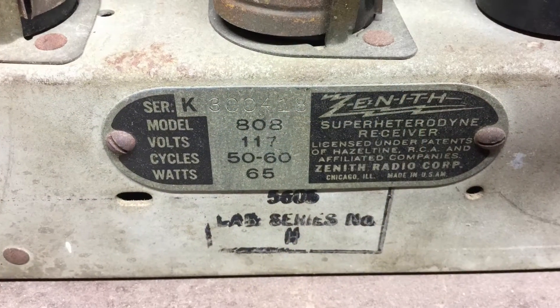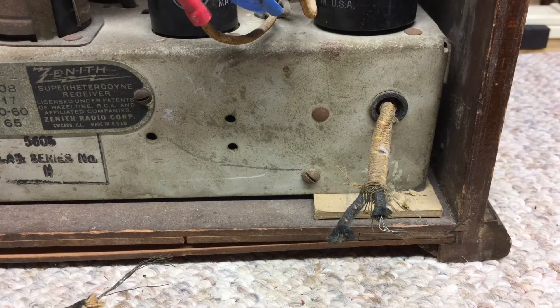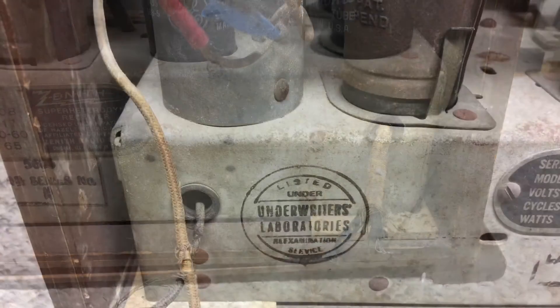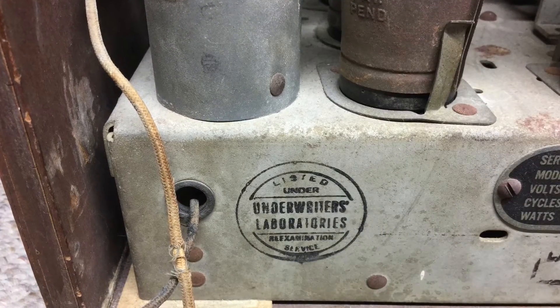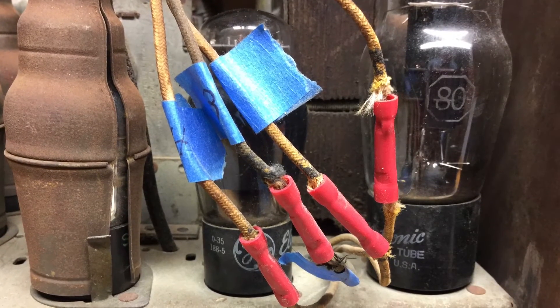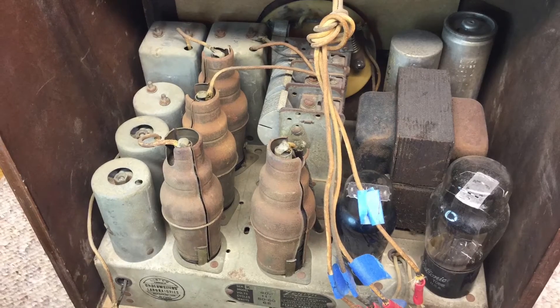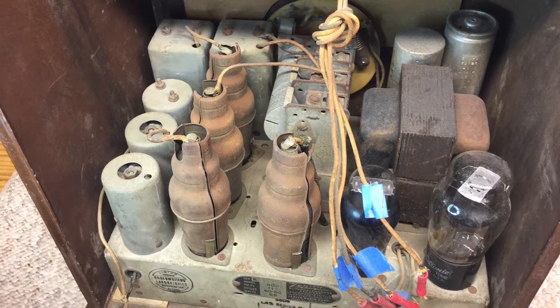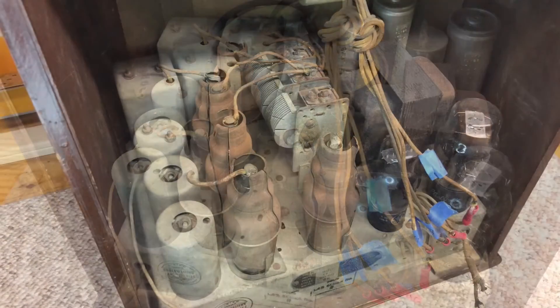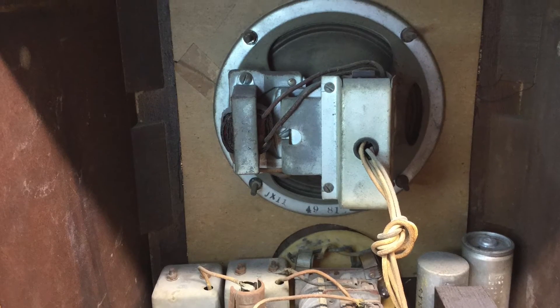A close-up of the name tag here, and you can see the chassis number printed on the chassis — the 5605. The chassis itself looks relatively clean, though there are a few small spots with some rust I may do some spot removal on. You can see here that the speaker and the field coil wires have been spliced at some point in time. Hopefully that doesn't mean there's a problem — we'll find out when we get into the restoration itself, and then I'll try to clean that up a little bit.